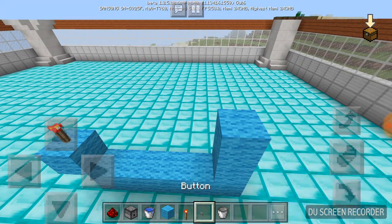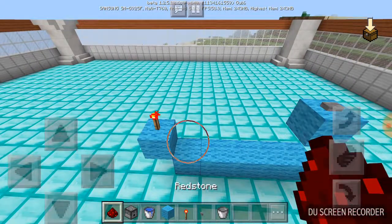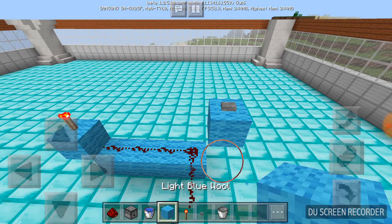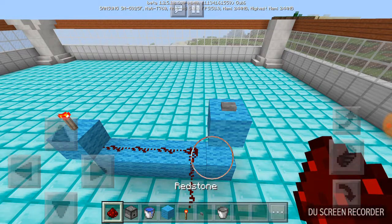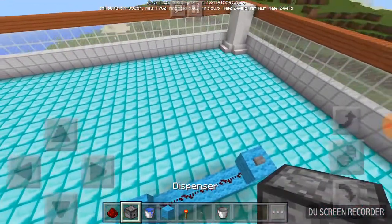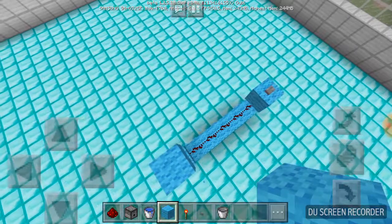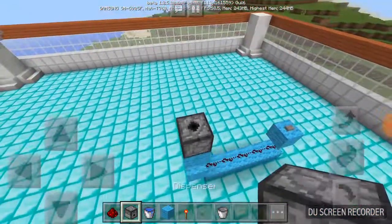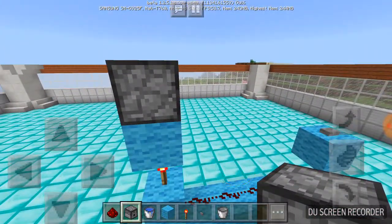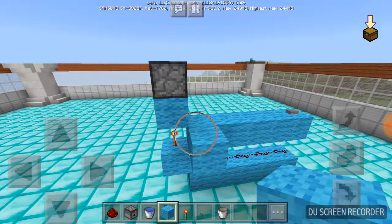You have to put a dispenser — you have to put a block over here and a dispenser facing upward. You can see if this works — yep, it works! Now you can cover it.